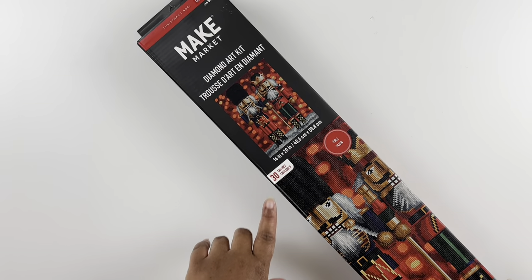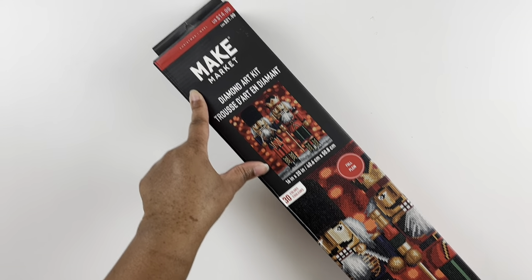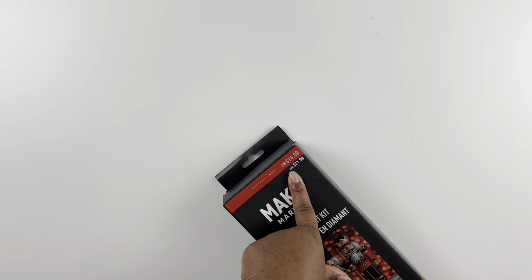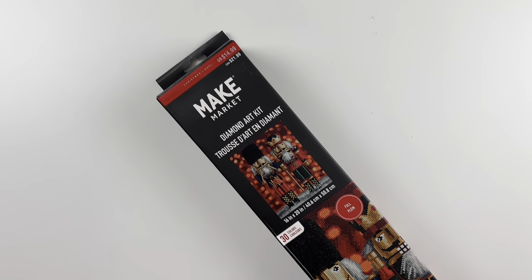It is the nutcrackers. On the box it says full drill, 30 colors. It does give you the price — $14.99 US, so they are budget friendly — and then the Canadian price, which is a little bit more.